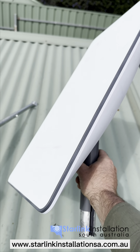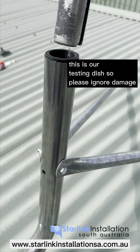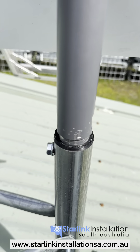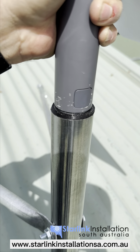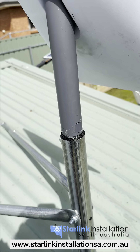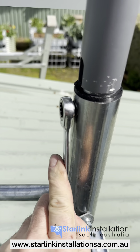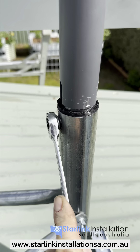Next, grab your Starlink dish. You'll need your cable already run up, either through the tube or on the outside depending on your preference, and insert it. When inserting the Starlink dish, line the locking nut up with the cable groove, then use a little bit of force to bring it down and click. Give the mast a shake to confirm it's not going anywhere. The final step is to tighten the locking nut, which stops any movement of the dish up or down so no wind can disrupt it at all.